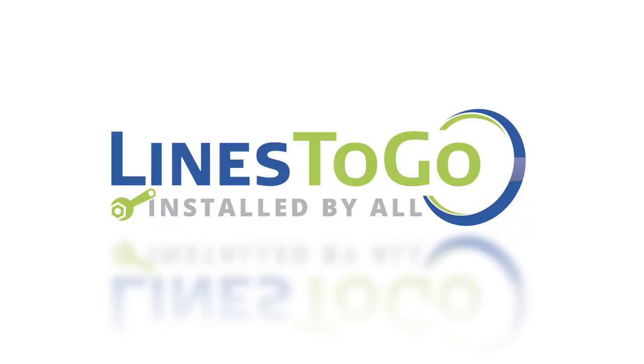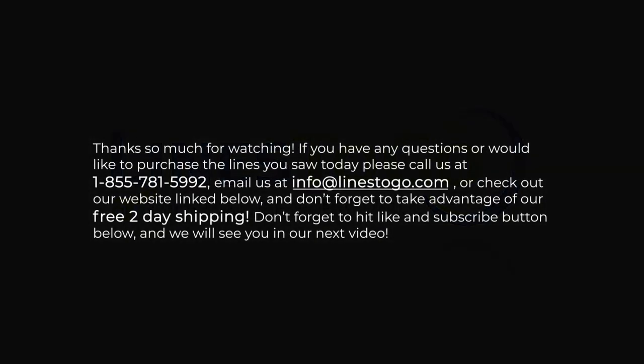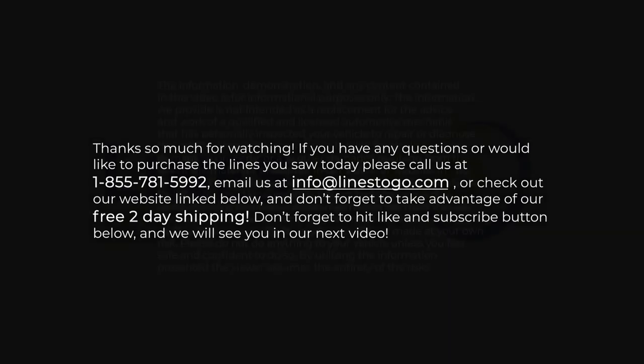This concludes the installation of fuel lines on a 2007 Chev Impala with Lines2Go part number FL254-B. Thank you so much for watching. If you have any questions or would like to purchase the lines you saw today, please call us at 1-855-781-5992, email us at info@lines2go.com, or check out our website link below. Don't forget to take advantage of our free two-day shipping, and don't forget to hit the like and subscribe button below.